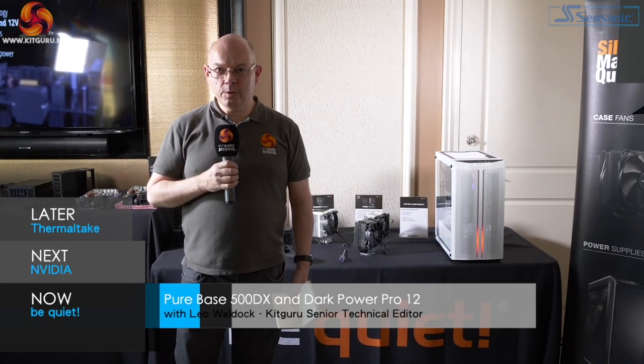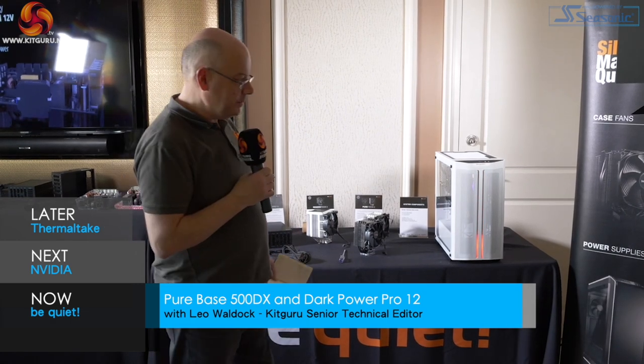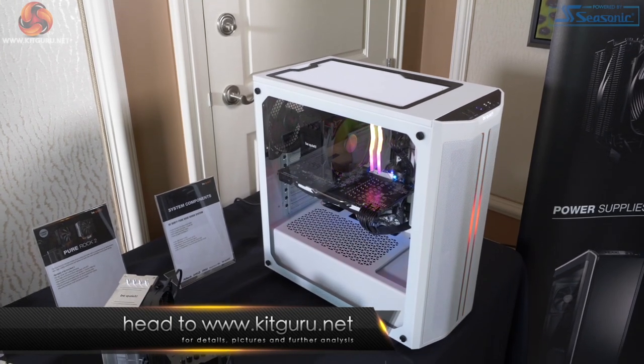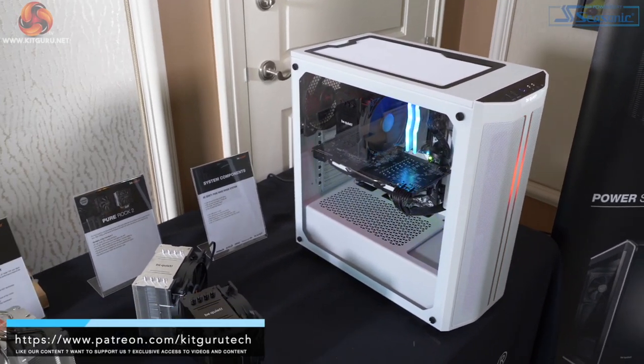I'm Leo Walder for KitGuru here at the Be Quiet Suite at CES 2020. I have to spell out it's Be Quiet because I've got a case with RGB. This case is the PureBase 500DX. We reviewed the regular 500 a short time ago.